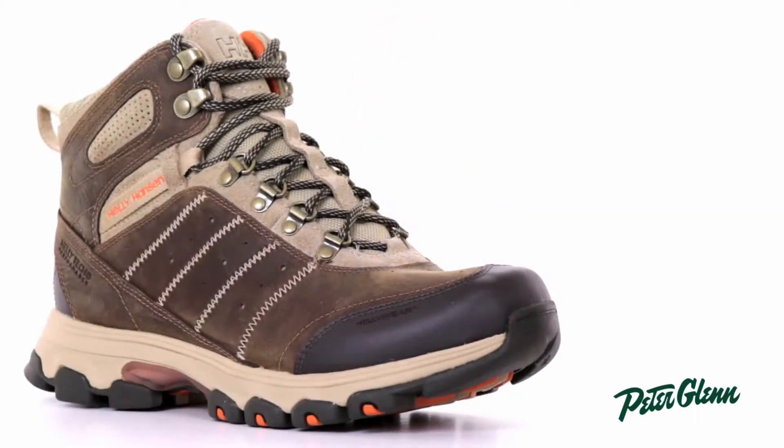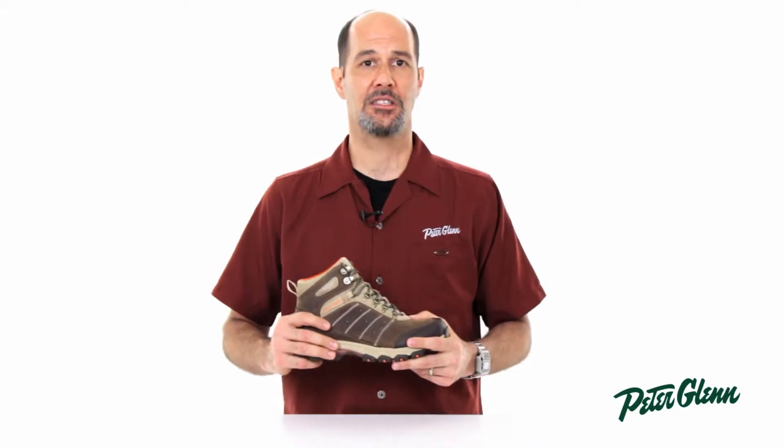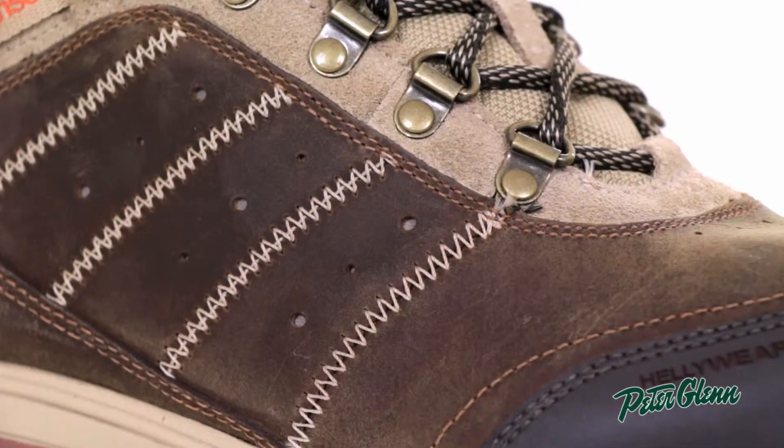Hi, this is Ted with PeterGlenn.com. I spend a fair amount of my time fitting hiking boots to people, and this is a boot that I've had terrific luck with. This is the Heli Hansen Rapide. It's waterproofed with their own proprietary waterproofing called HeliTech XP — a coating applied to the outside preventing any moisture from leaking into the boot.